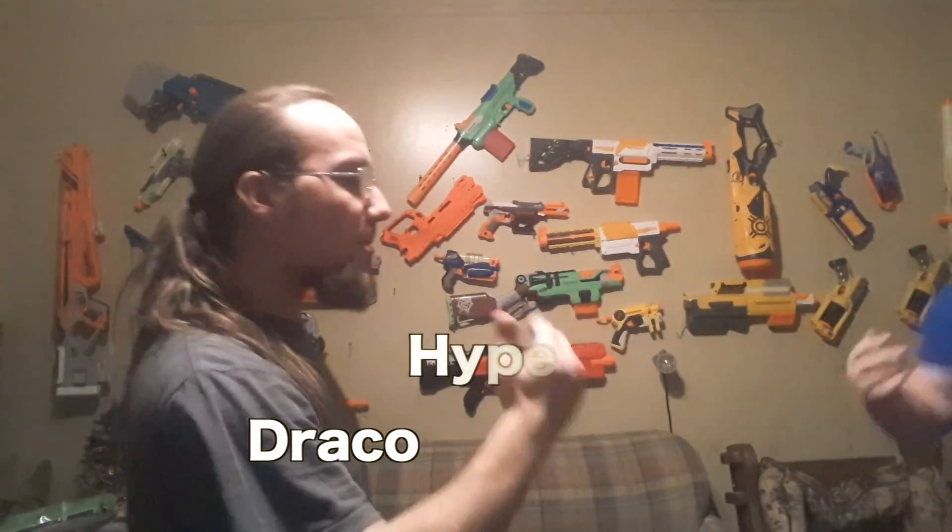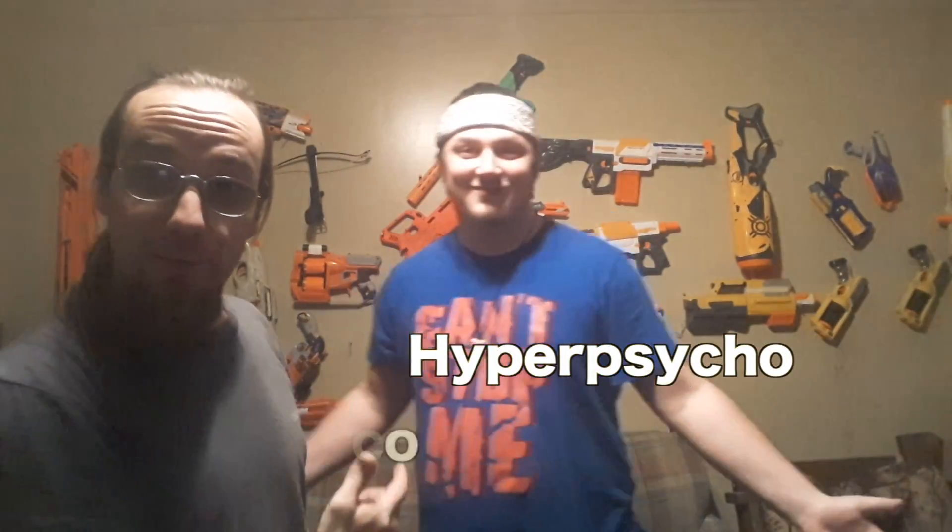What's up YouTube? Dranko from Nerf Raiders here. Today with me I have Hyperpsycho. We are doing his loadout video.